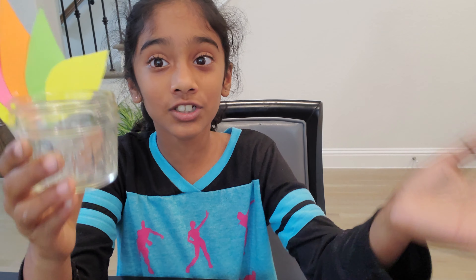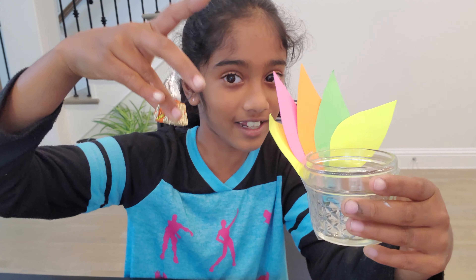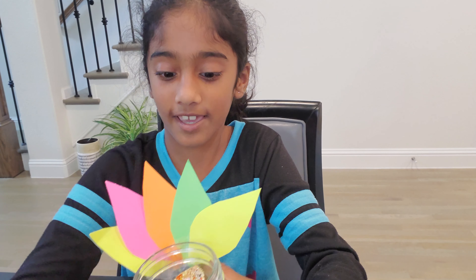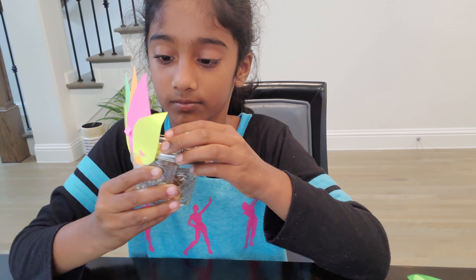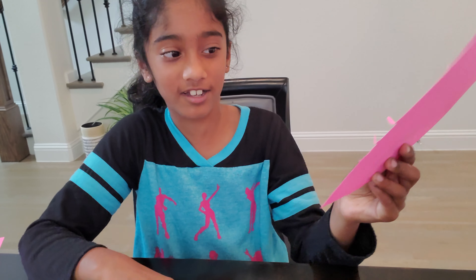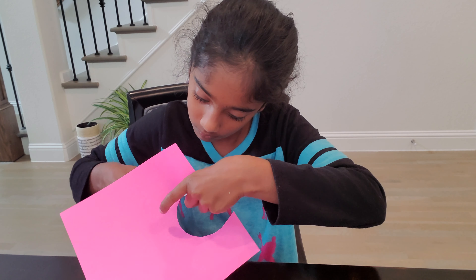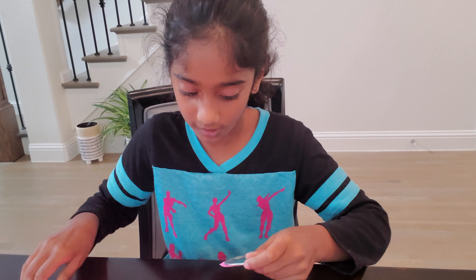All I need now is your teacher's favorite things — I picked candy. The things I picked are Reese's and Kisses. I'm going to put a couple of them in here. Okay, I'm done! I'm going to close this up now. I'm getting a round piece to fit this shape so I can cut it. Now I'm done!